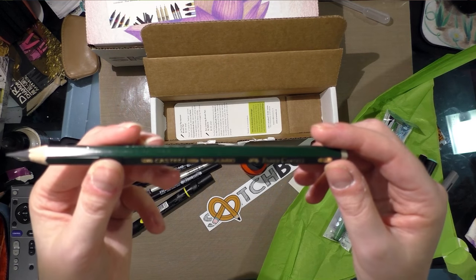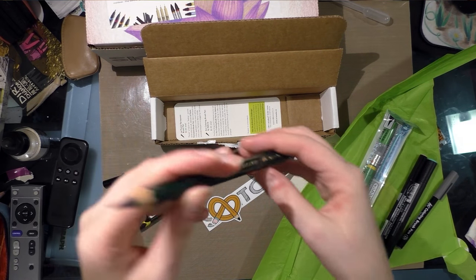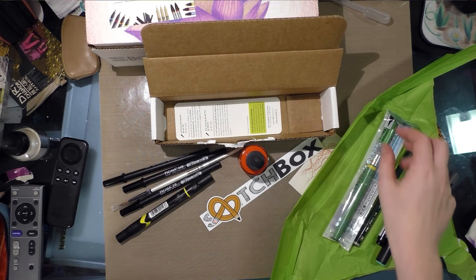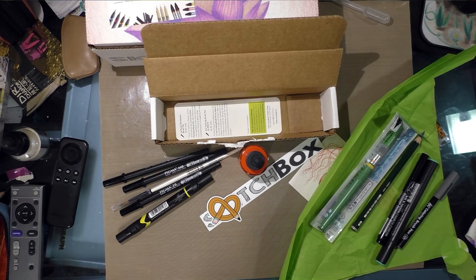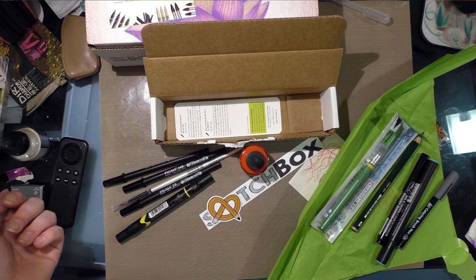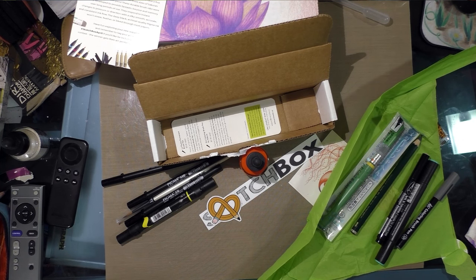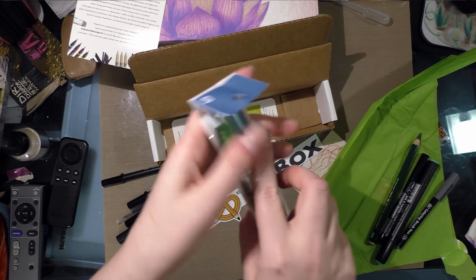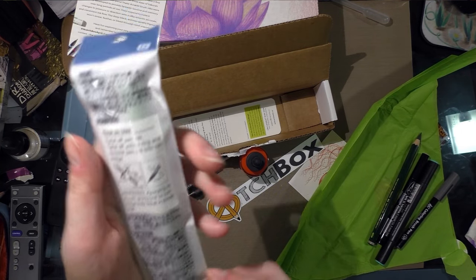And I got a Faber-Castell 9000 Jumbo in 8B, which is a very dark, very soft lead. It looks like you need a jumbo pencil sharpener to sharpen it — fortunately, a few months ago I got that Coombs Sharpener through ArtSnacks, a dual-hole sharpener that has a jumbo setting. And I also got a Kuretake — it looks like a brush pen, and I love Kuretake products. I use a lot of Kuretake products.